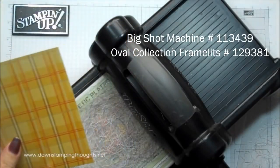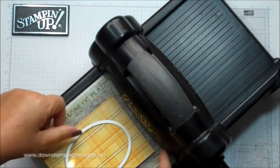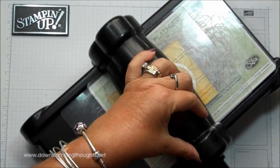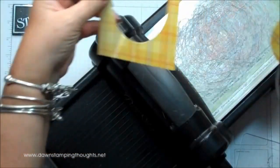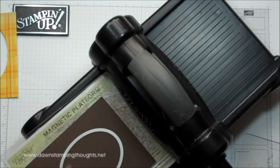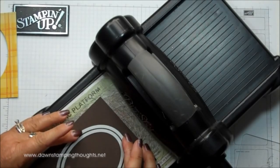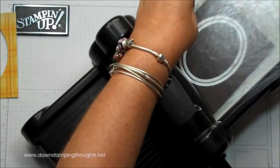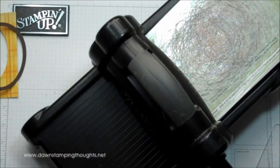We're going to cut the Sweater Weather Designer Paper first. We're going to cut it with the oval framelits, and we're just going to kind of eyeball that in the center. So there's the frame. And then we're going to cut a piece of the Early Espresso — this is going to give us the border around your frame. So we're going to use these two sizes, cut the next size up just to get the frame. This is the outline that I wanted for the frame.